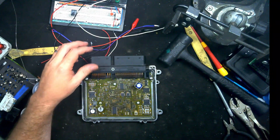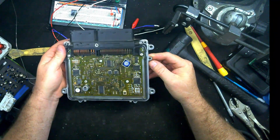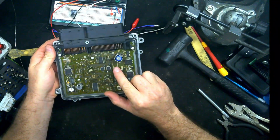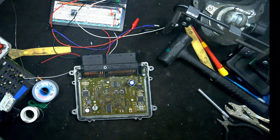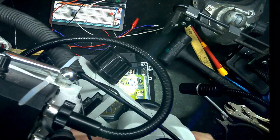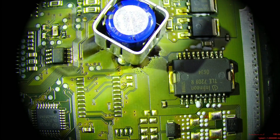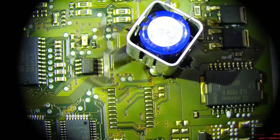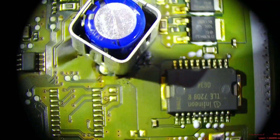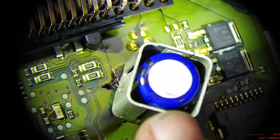Alright, got it open here. The burning smell is extremely strong. I've got it halfway open — I haven't taken it completely out yet — but right now I can see around this capacitor some pretty weird happenings. I think that's probably where our smell is coming from. So you can kind of see what I see — there's this really weird brown liquid. That's going to be electrolytic from the capacitor, leaked out.